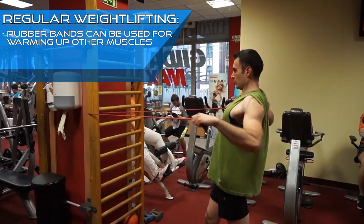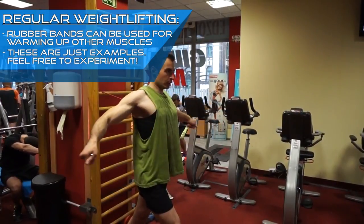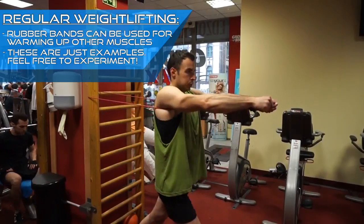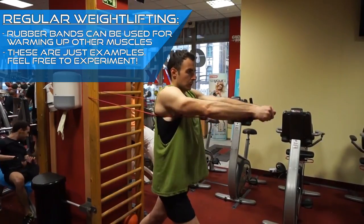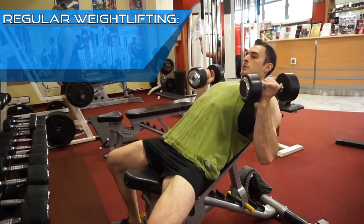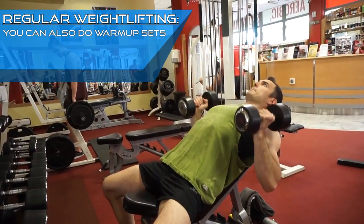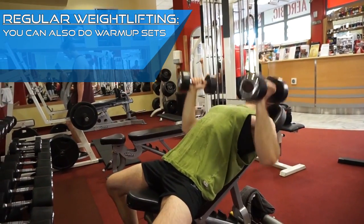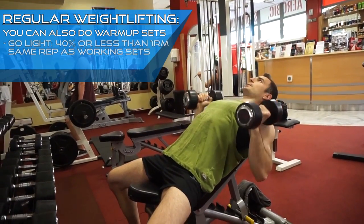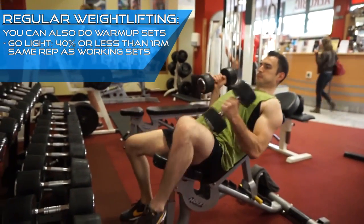Please note that these are just a few example exercises you can do. Feel free to try and experiment with other rubber band warm-up routines as well. And again, if your gym doesn't have rubber bands, just use free weights. Dedicate the first couple of sets of the given exercise to warm up by doing the movement with low weight — never go heavier than 30-40% of your 1 rep max and don't do more than 8-12 reps for the given exercise.